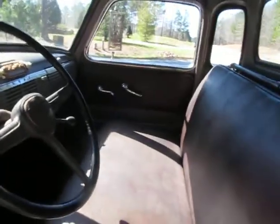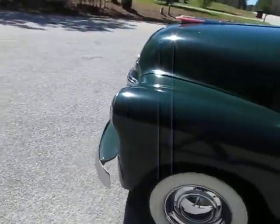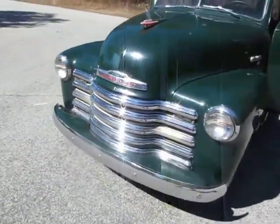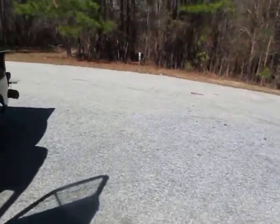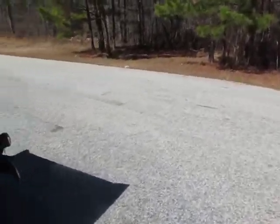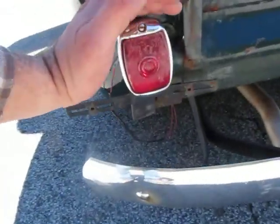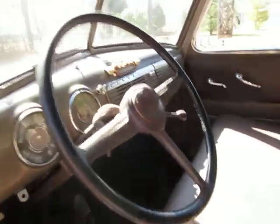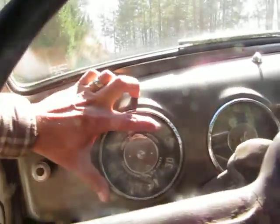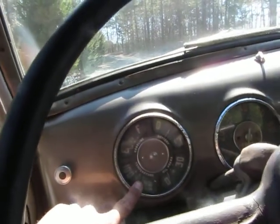The lights do work on the truck. It may be hard to see out here because of how bright it is, but the lights are on. The truck has its original single rear tail light and it is on. All of the gauges that do work — the battery gauge, oil pressure, and temperature gauges — all work.